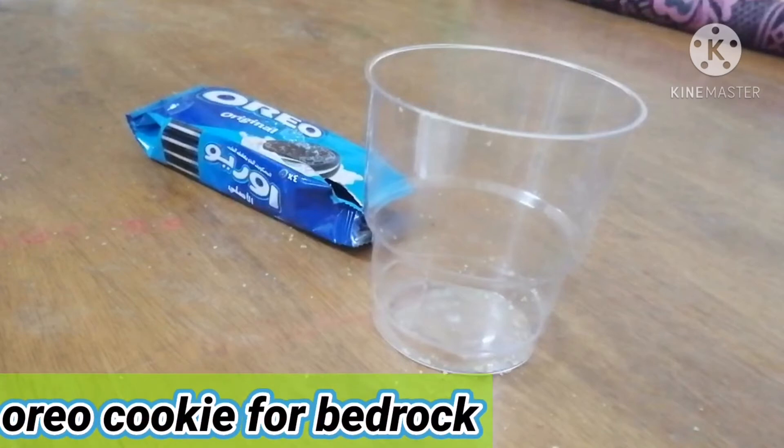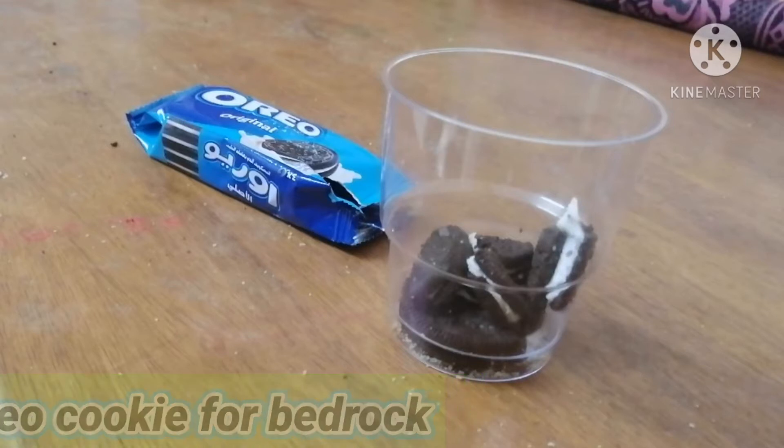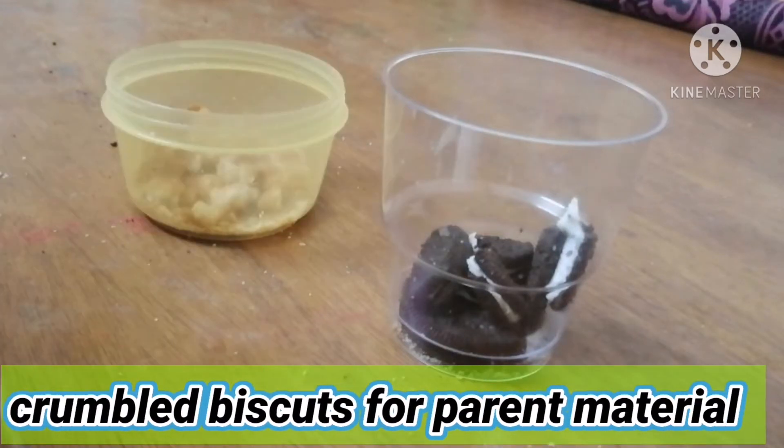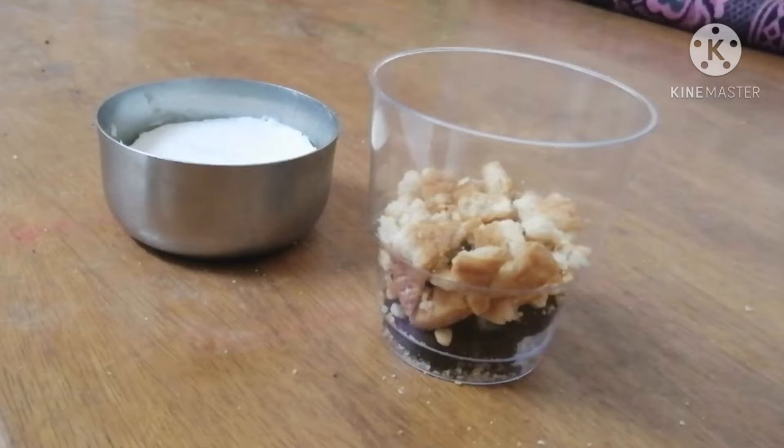First we need an Oreo cookie for bedrock. Break it into big pieces and put it in the glass. Next, we need crumbled cookies or biscuits for parent material. Just put it in the glass.